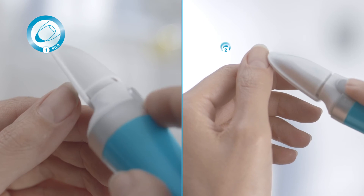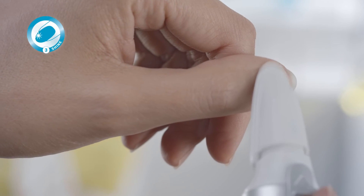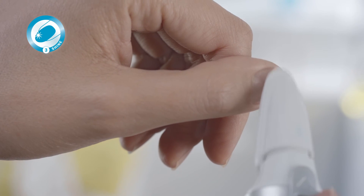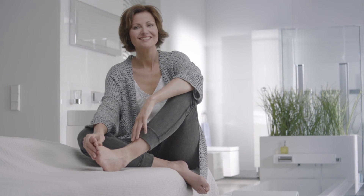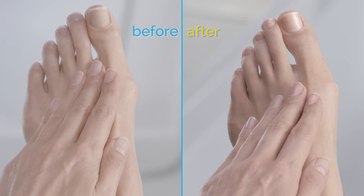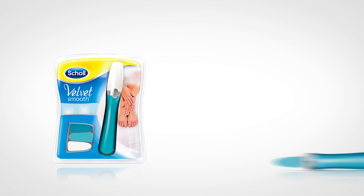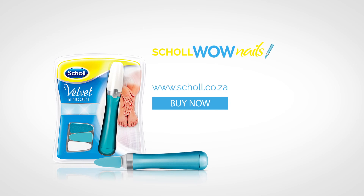Congratulations! Now you are done with your new nail care routine: file, buff, shine. At last, you can admire your natural and shiny WOW nails, all done by yourself effortlessly and in next to no time — with Scholl's Velvet Smooth Electronic Nail Care System.